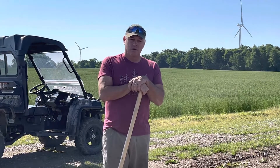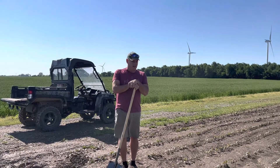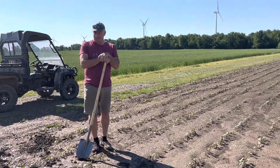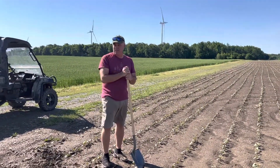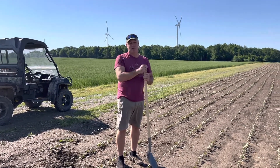Good morning. Good morning Deb. Here I am today out doing a little surface drainage. We planted these beans and the beans across the road basically in dust. It was very dry. We were worried about drought.